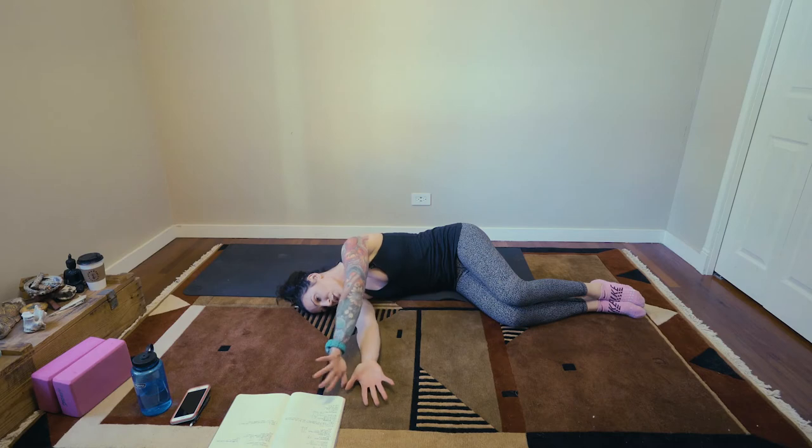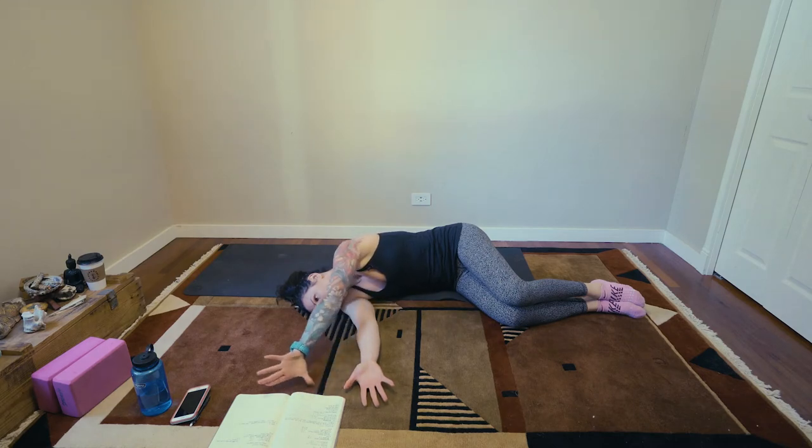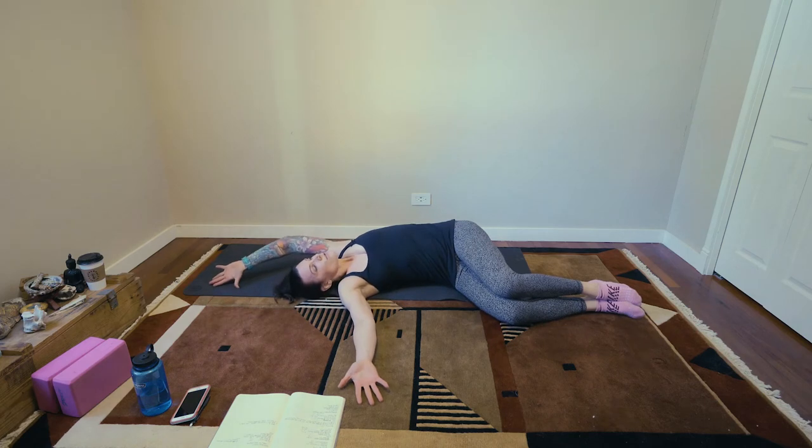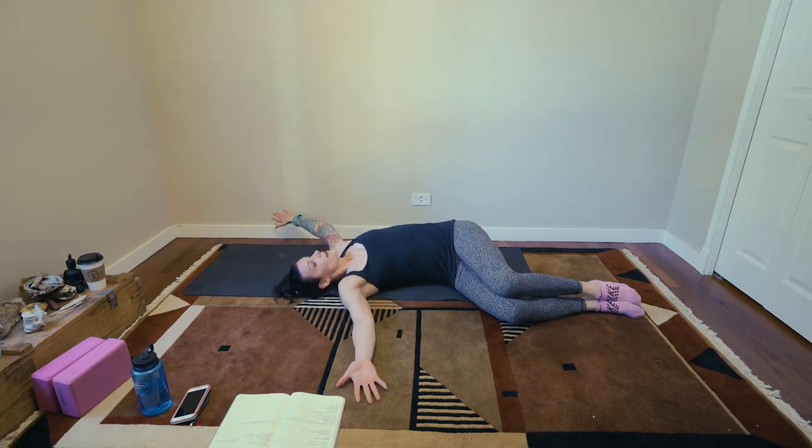Then take the top hand, turn your thumb down, and trace a big old circle around your head. As you do that, let your chest open up. You can see I am tight as crap — my hand is actually off the floor. That's totally fine. Keep reaching until you line those hands up.